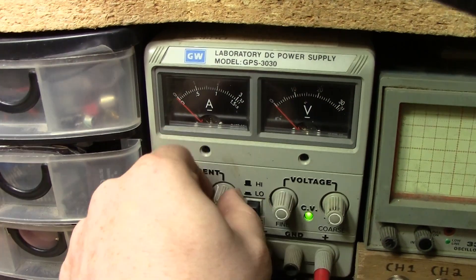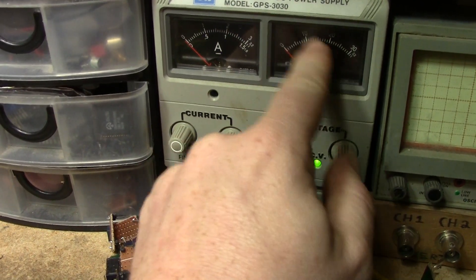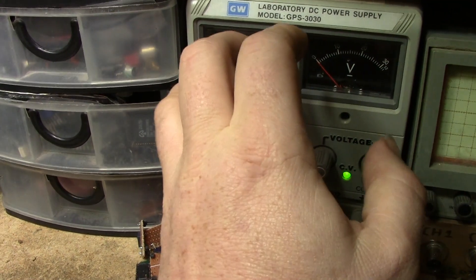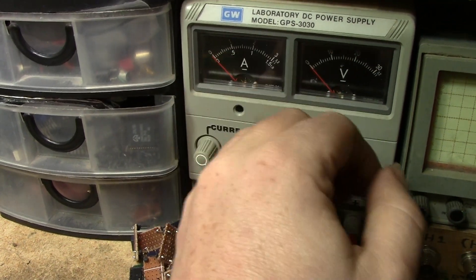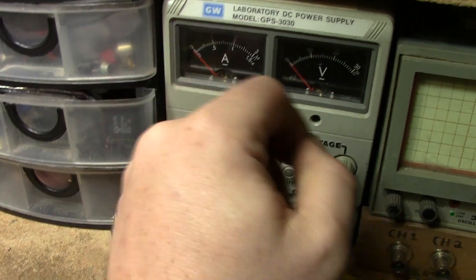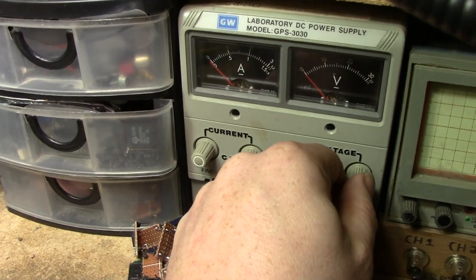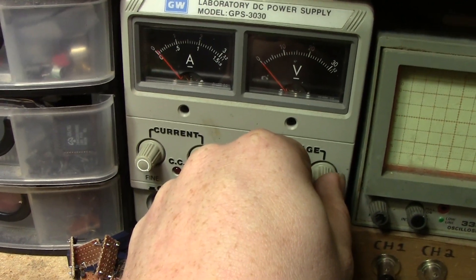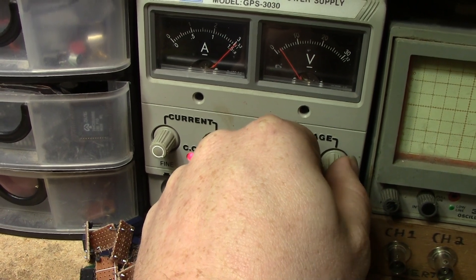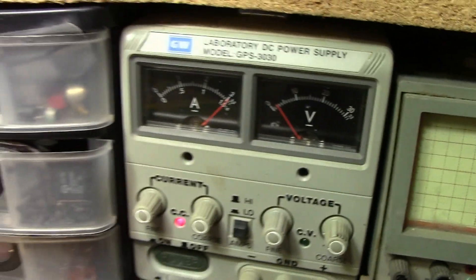Let's ramp up the current. The current limiting is going to prevent the voltage from going too high, but it'll still allow some voltage through. If you have enough amps going through anything that's a short, it's going to become a heating element. Let's bring it up to about one and a half amps — looks like about two volts. That should be plenty.